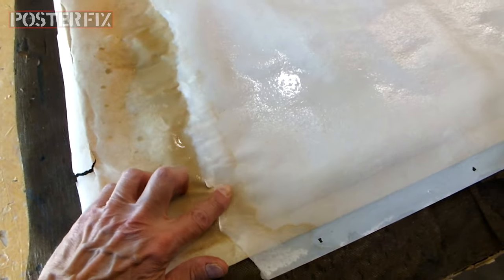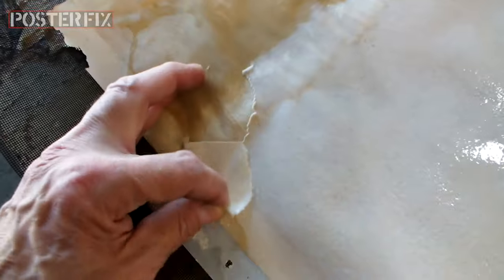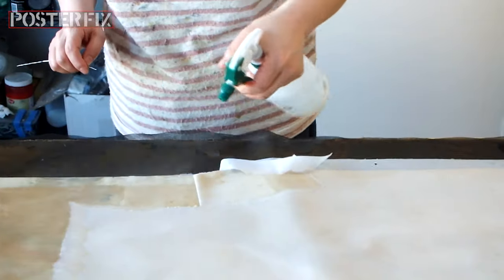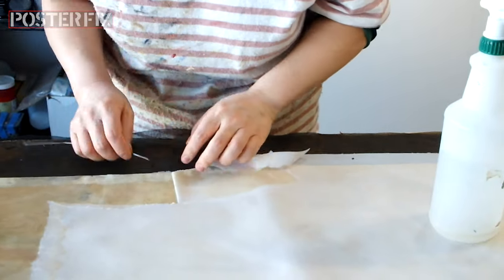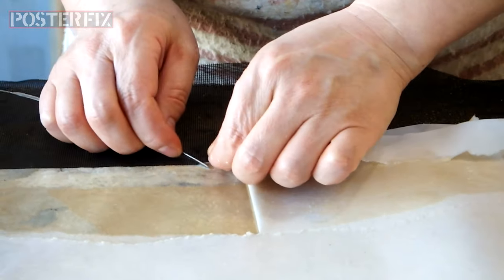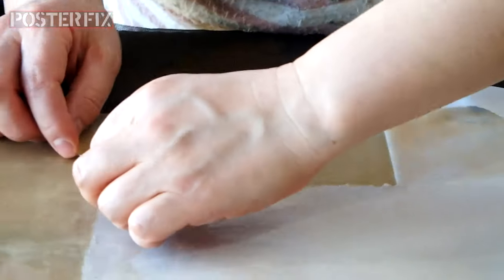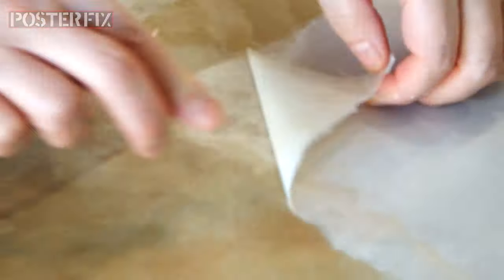We're getting the poster wet on the back. It's got an old piece of paper mounted to the back, which we must remove. And by getting it wet, it comes off if we're very gentle. We have to be gentle with it or else we might rip the poster.